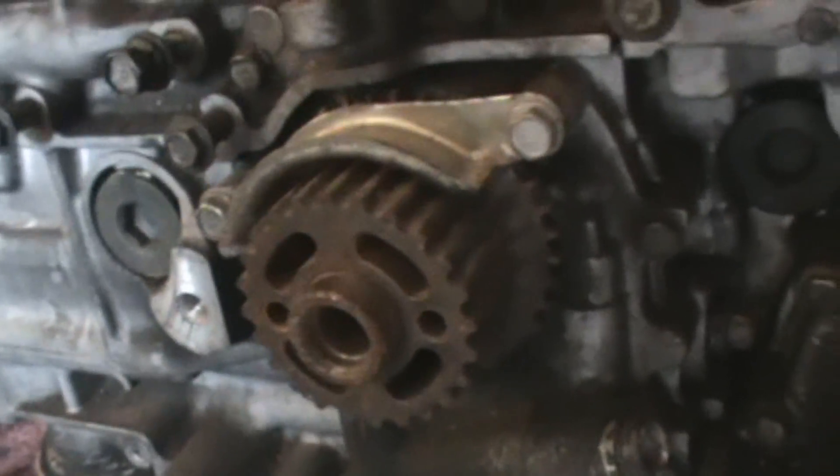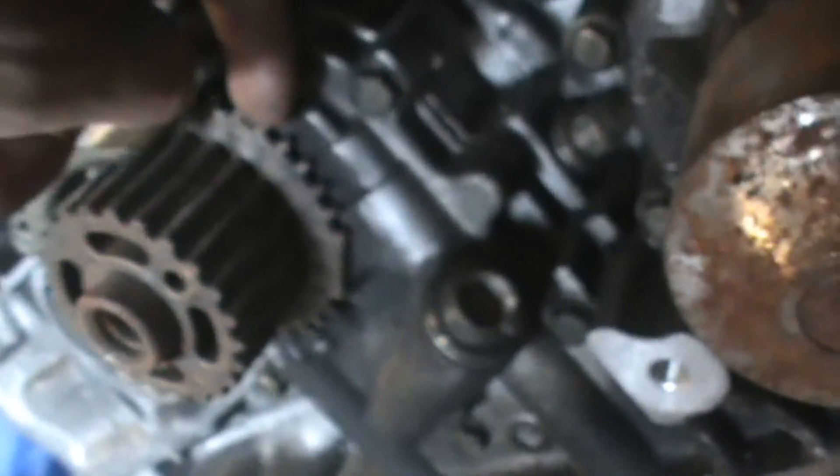The next thing I did was pull off the oil pump assembly and the cam sprocket. The cam sprocket looks like it's pressed into the engine but it's really not — all you have to do is get a flat head behind here and kind of pry it out a little bit. Make sure not to bend any of those teeth though.